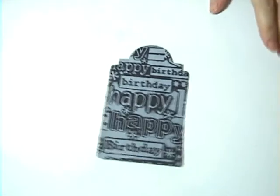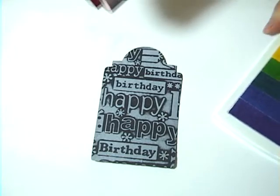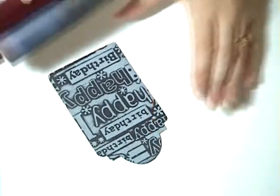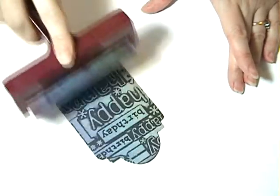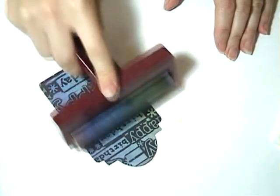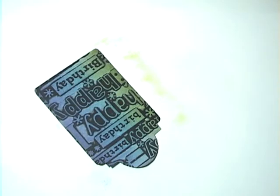Once your tag is dry and your brayer is clean, you're going to take a Colorido color pad — I'm using the Riviera today — and go ahead and ink up your brayer again. Now you're going to go back over your tag, going over the white part. As you can see, I've now added the color on top of the white and it's made it really pop so that you can see the black on the bottom, but now the color will show through. Really simple and easy and produces a great effect.